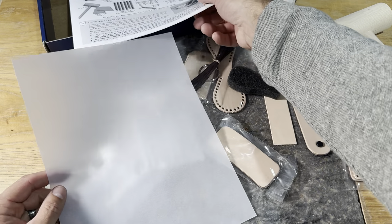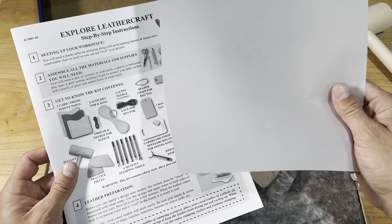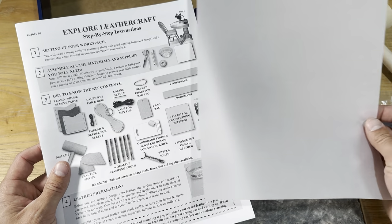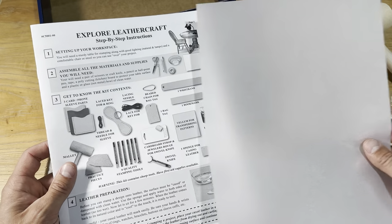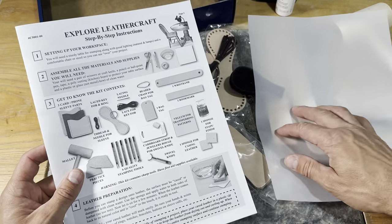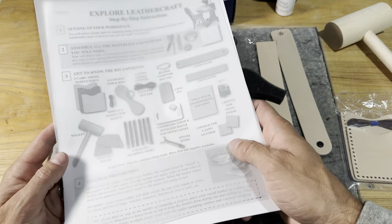With your book here there's a clear piece of paper — now this is actually a usable item. We'll be able to put it on the leather, and we'll get into that in a deeper dive in the series. But hang on to this piece and don't throw that away.